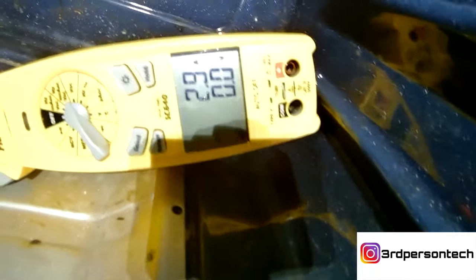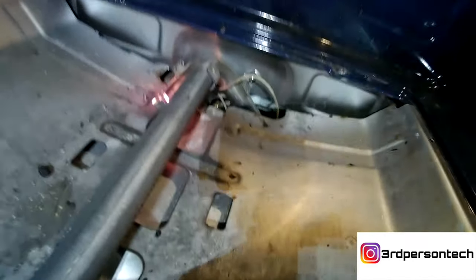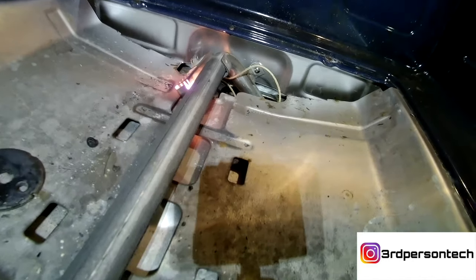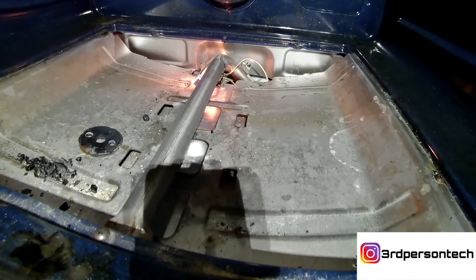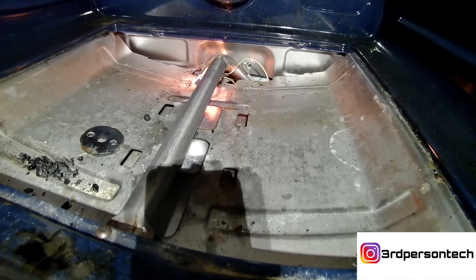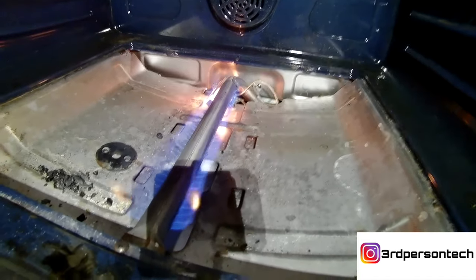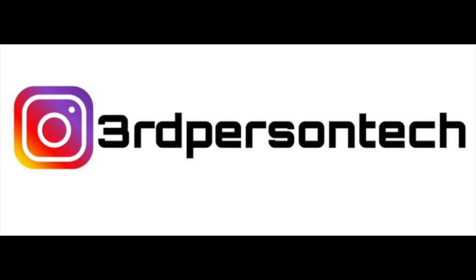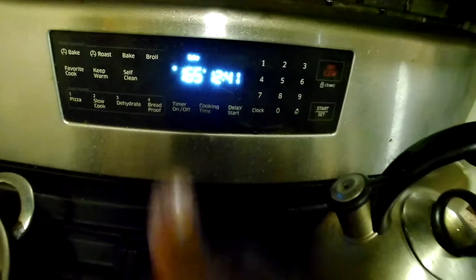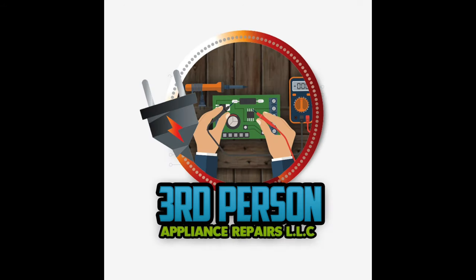Now we're gonna retest the oven. As you can see, I'm already sitting at 2.9 amperage — let me remove the meter before it burns. That means in a couple of seconds this oven is going to be lit and you're gonna be cooking that turkey just in time for Thanksgiving, or whatever you're cooking. Voila — we have flame! Please don't forget to follow us on Instagram, like this video, and subscribe to our YouTube channel. If you live in the Long Island Suffolk County area and need service, don't hesitate to give us a call and visit our website.